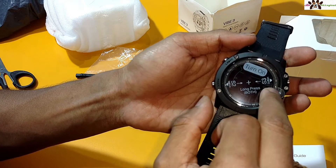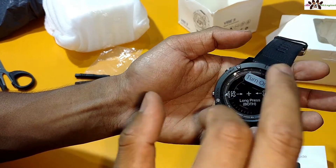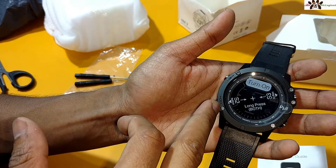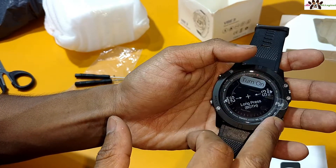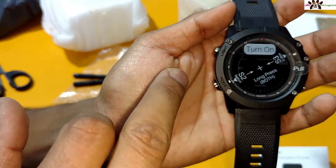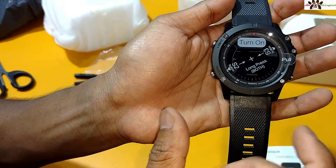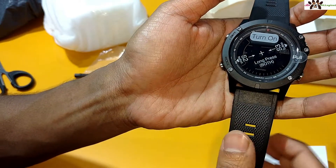To turn it on, you long press S1 and S2/S3 together. On the buttons: S1, S2, S3, and possibly S4 are present. On the left-hand side you get a light button and a mode button. There is also a start guide and a reset button. To turn on the display, you press S2 and S3 diagonally as mentioned in the guide.